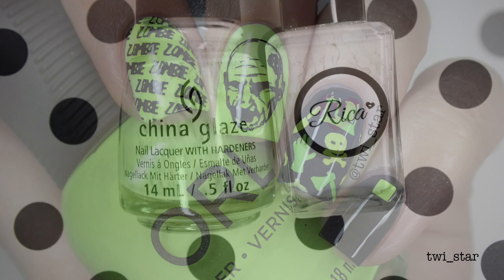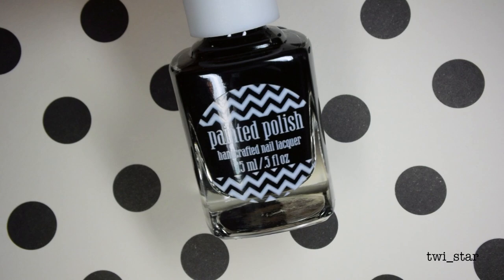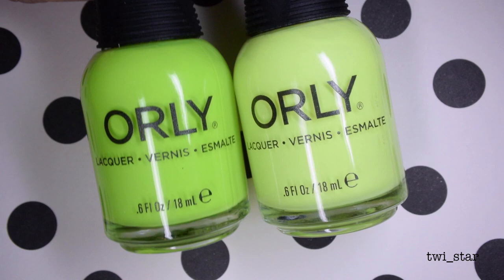Here's everything you need: China Glaze White on White and Rega White Out, Painted Polish Midnight Mischief on the left, or-ly Thrill Seeker on the right, or-ly Key Lime Twist.